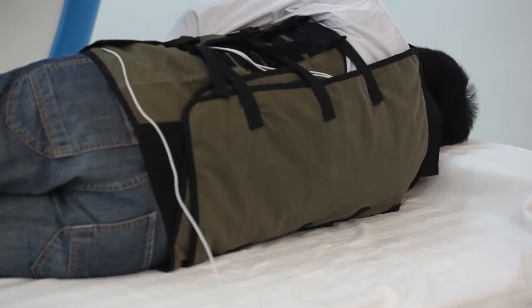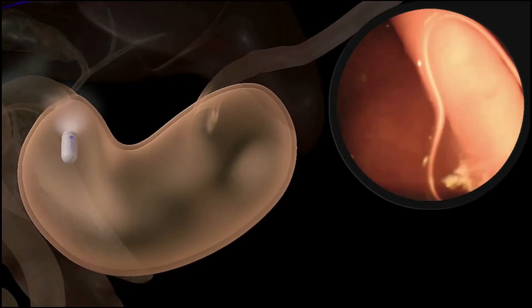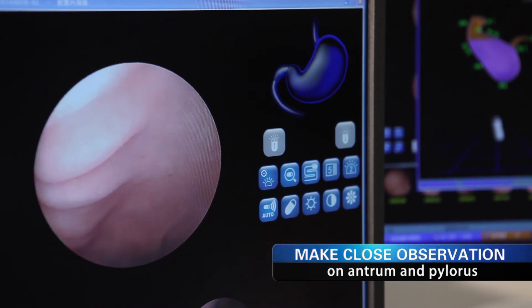Finally, the subject lies on their right side for the doctor to move the capsule to the pylorus region. The capsule is adjusted to make a close observation of the antrum and pylorus.